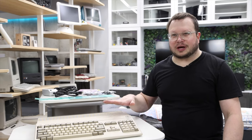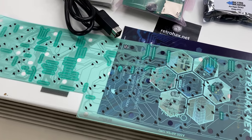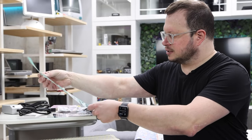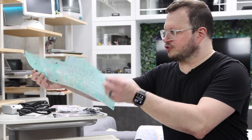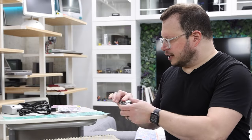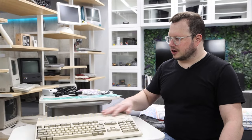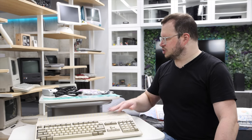My first goal is to replace the keyboard membrane. I got this one here from Retro Hacks, which should hopefully fix my enter key issue. While I'm at it, I got this recap kit from Retro Rewind, so I'm gonna go ahead and recap it. Those two should take care of any of the issues I'm actually having with the machine.